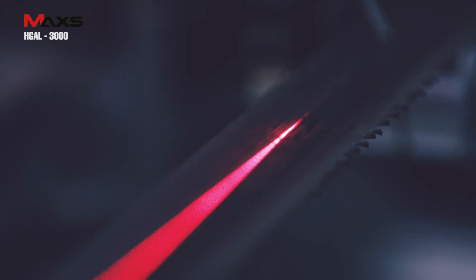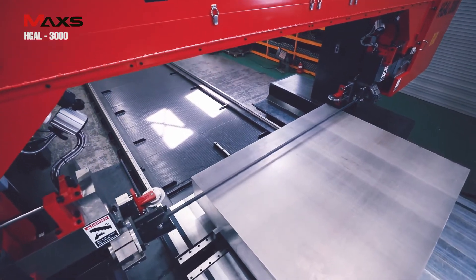The laser marking system emits light precisely so that you can find the place to cut quickly and easily.